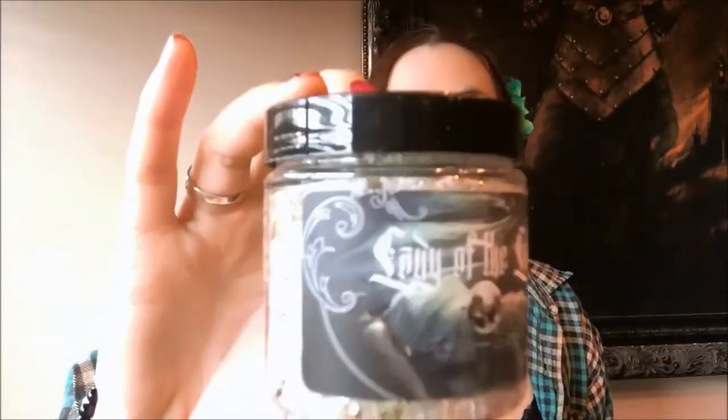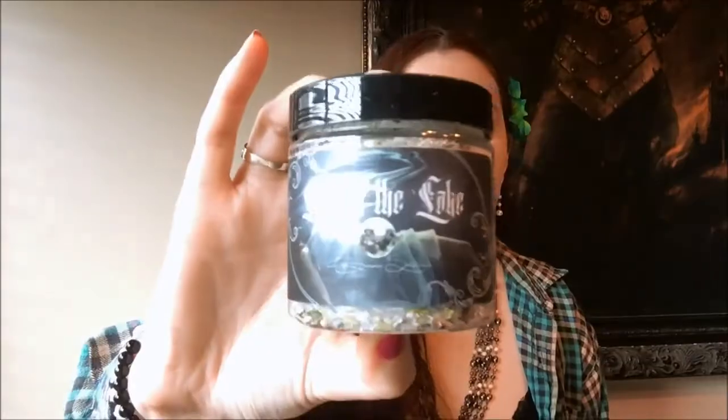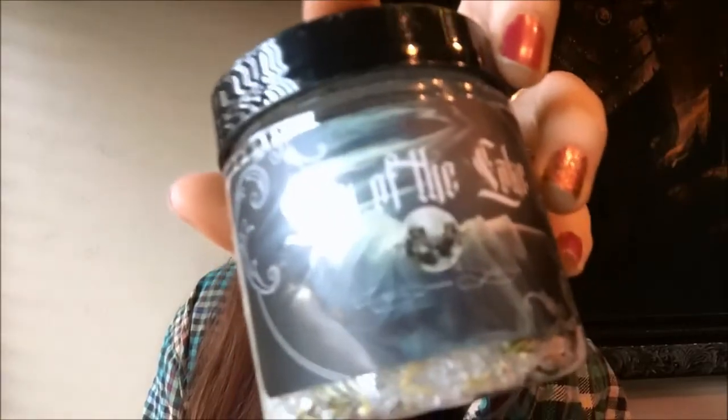First we have our spell candle, and that is a lovely shade of deep purple. Next we have some salts, and these say 'Lady of the Lake' — that is some awesome artwork on the front. It kind of smells like men's cologne.